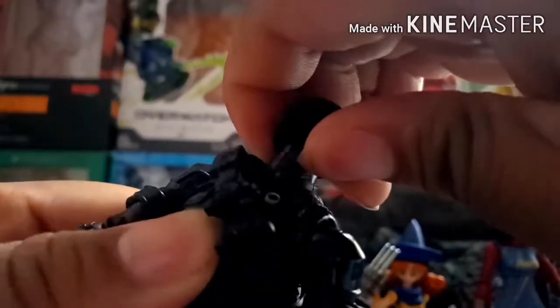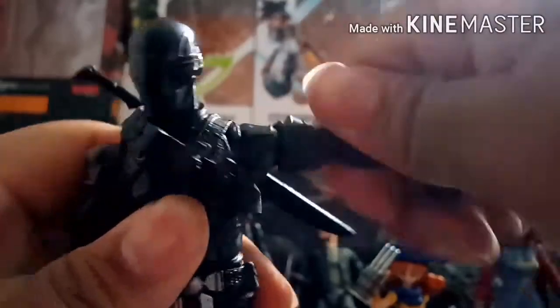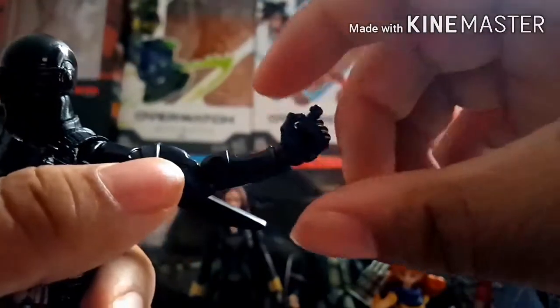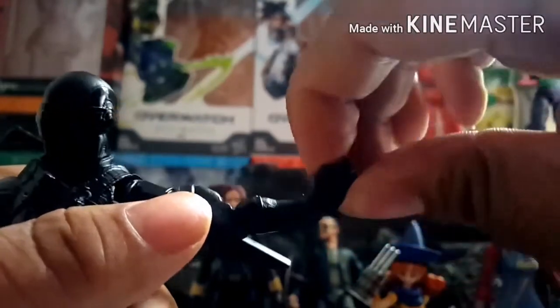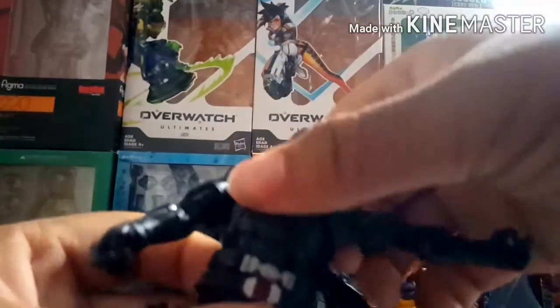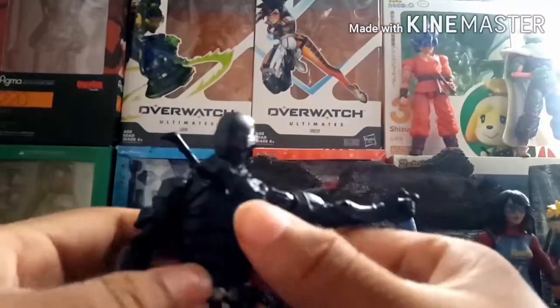The articulation really helps. His head can go pretty far up, and the neck also has its own joint so it can move up, down, and side to side. His arms can go that far out, he has a bicep swivel, double jointed elbows, and a wrist swivel with a hinge that moves side to side rather than forward and back — similar to the Black Widow figure. He has an ab crunch that goes really far forward and back, and the waist is a ball joint so it can enhance the crunch even further.